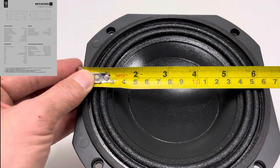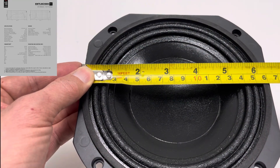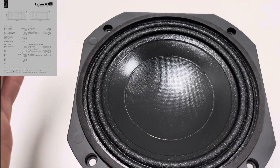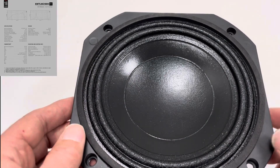Looking at the front, we have a squared-off face. Across that it measures around 162-163 millimetres, which gives you an idea of the width. That design really helps packing drivers side by side so you can get them nice and close and increase coherency.